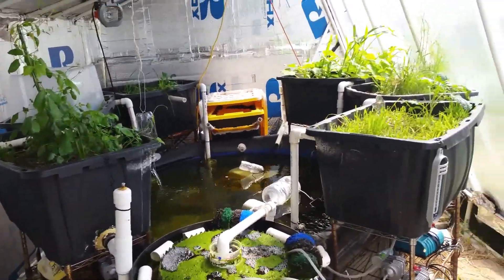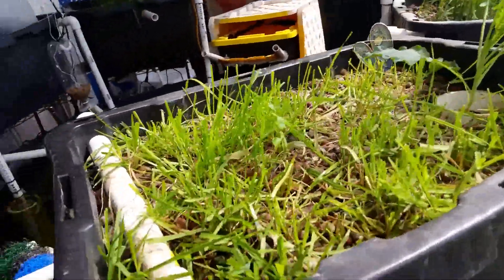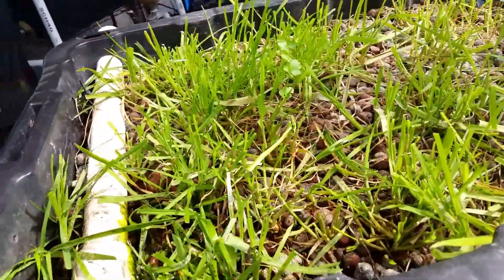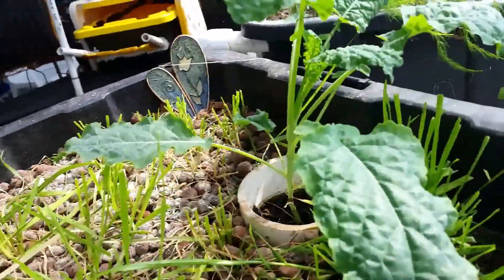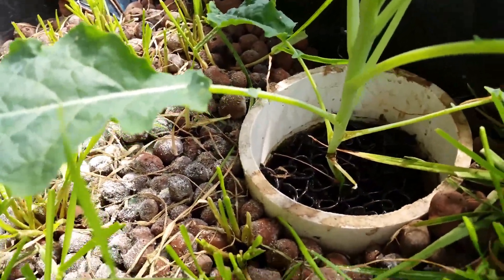Hey guys, I thought I'd do another aquaponics update today. This is grow bed number three and right now it's got some ryegrass and a little cilantro, and then a kale that seems to be growing very well outside of that root guard pump.